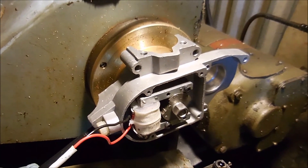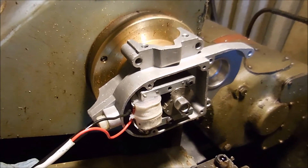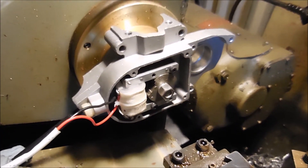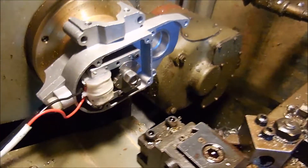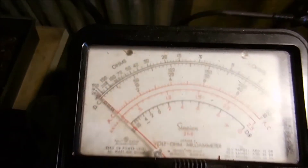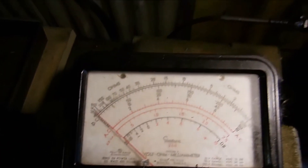Okay folks, here's my improvised test rig for testing the magnetos. I've got it chucked up in this small lathe. This lathe can go up to 3,600 RPM, so for engines that's kind of slow. I've got this voltmeter here.